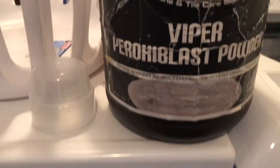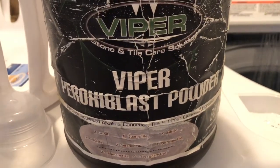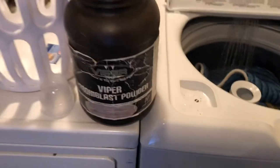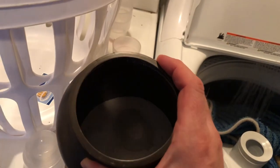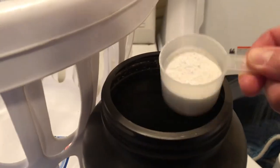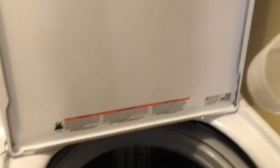So this concoction I've got is actually tile cleaner. It's half viper peroxy blast - so it's half of that, and it was half free and clear, Sager sauce free and clear. So it's 50-50. And all it takes - that's a two ounce cup - so let's do about three ounces.